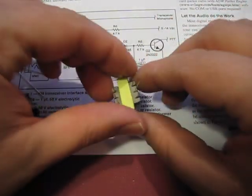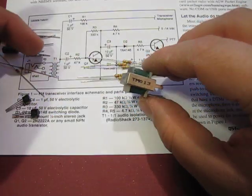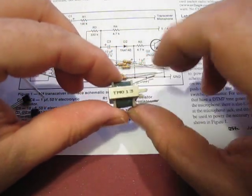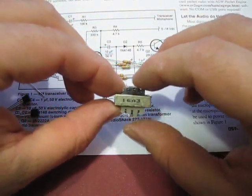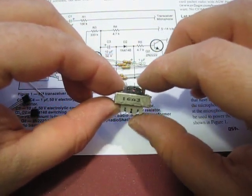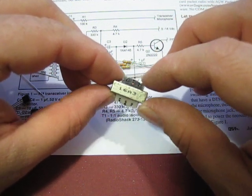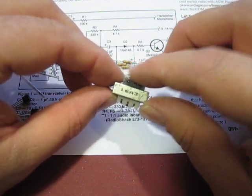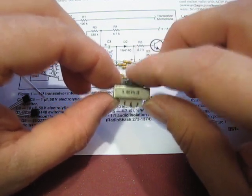We have one transformer. This transformer is a little different than the original design — it's an 8 ohm to 1000 ohm transformer. The black side is your 8 ohm side; that's very important. When you measure it on your meter it's going to read about 0.3 to 0.4 ohms — that's okay, because the 8 ohms is actually the AC impedance.